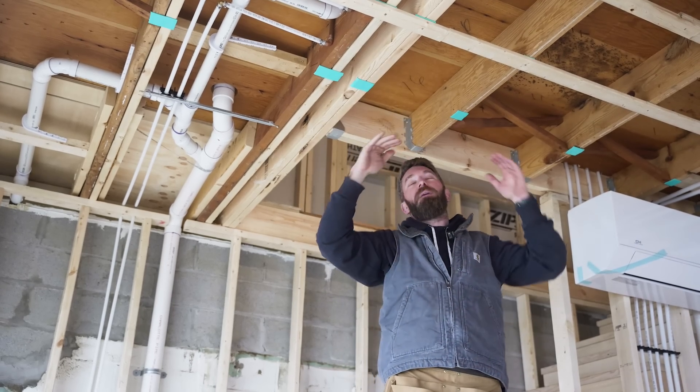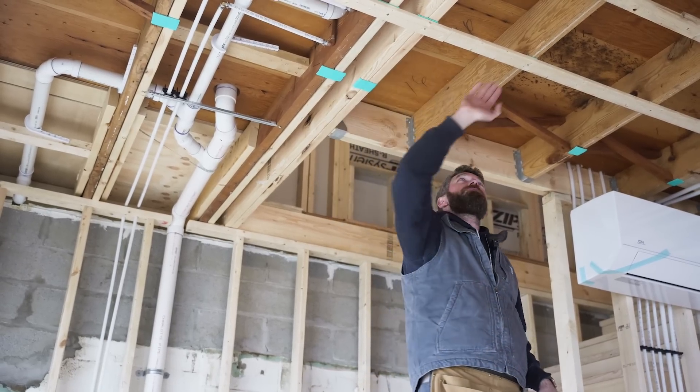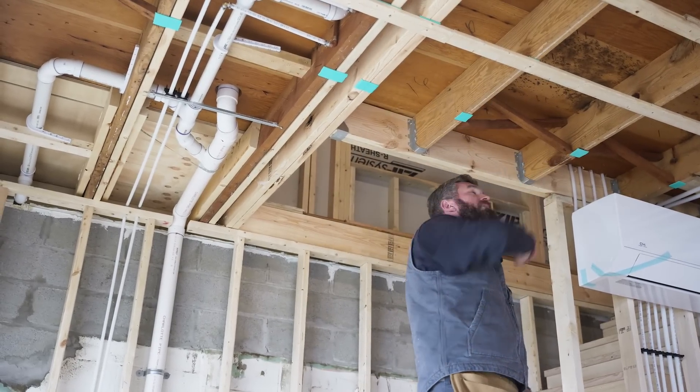Normally you'd run it this way, but again we're trying to limit those touch points, so we're going to be installing it everywhere our strapping is going to make contact with those floor joists.